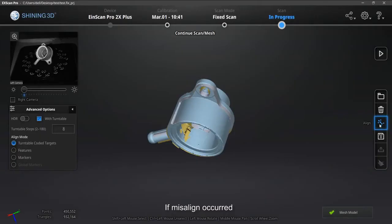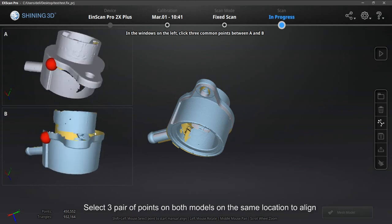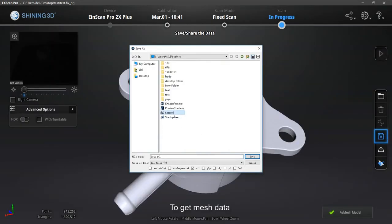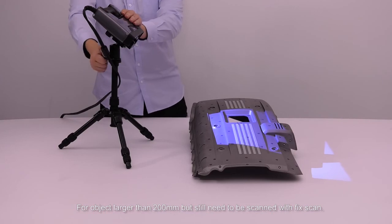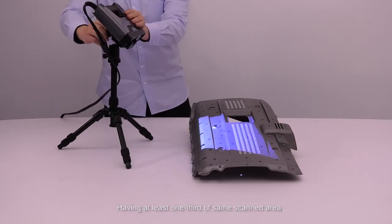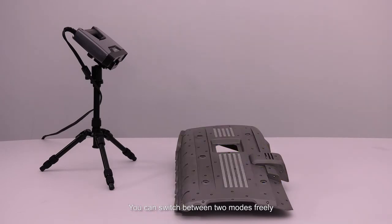If misalignment occurs, select manual align. Two groups of data will appear — select three pairs of points on both models at the same location to align. If you save now, you can only get a point cloud. To get mesh data, you need to mesh first — refer to rapid mode for mesh settings. For objects larger than 200mm that still need to be scanned with fixed scan, you can uncheck the turntable to scan. Having at least one third of the same scanned area with the former scan allows you to successfully align. You can switch between two modes freely.